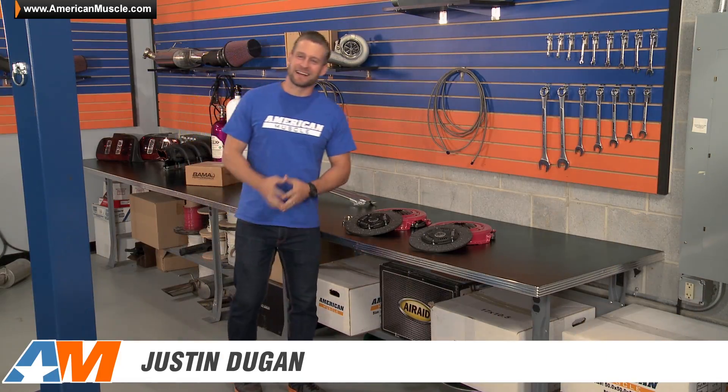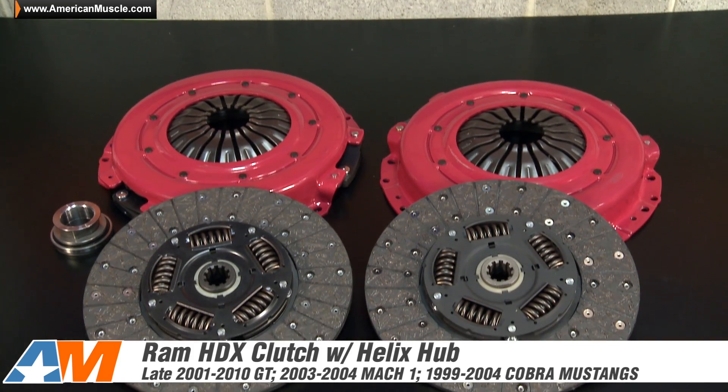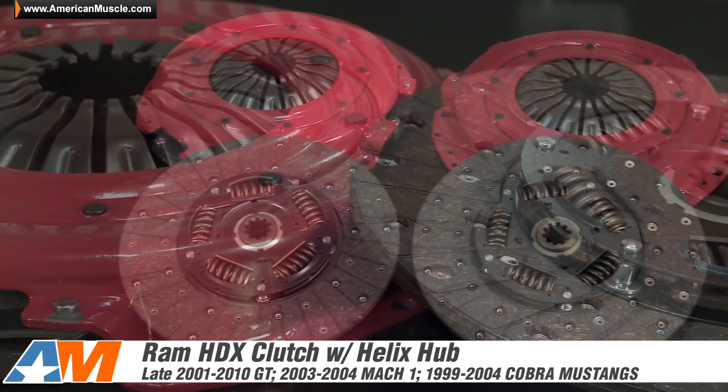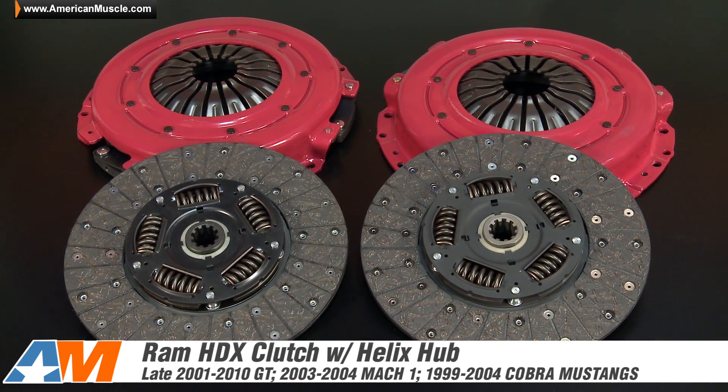Hey everyone, Justin with AmericanMuscle.com here, and in this video I'm going to be breaking down the Ram HDX series clutches, complete with their Helix hub, available for all late 2001 to 2010 Mustang GTs.